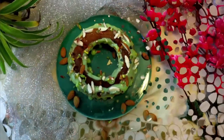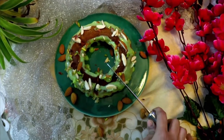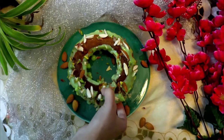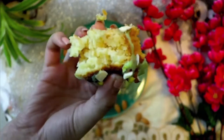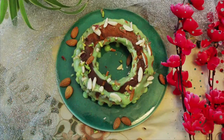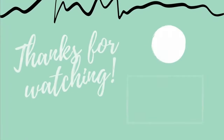We will decorate our eggless mawa cake to make it very soft and spongy, and everyone will enjoy it. I hope you will like this recipe. Please do subscribe to my channel, like and share it, and make this Christmas eggless mawa cake. Thank you so much for watching.